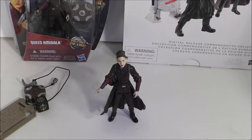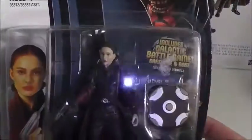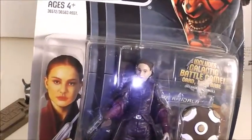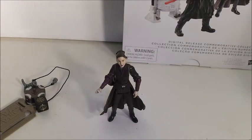So let's get started. We'll start with the packaging. This Padme figure came in two different things. We'll start with the first time she came out, and that was part of the Movie Heroes Wave 2 line. This came out back in 2012.